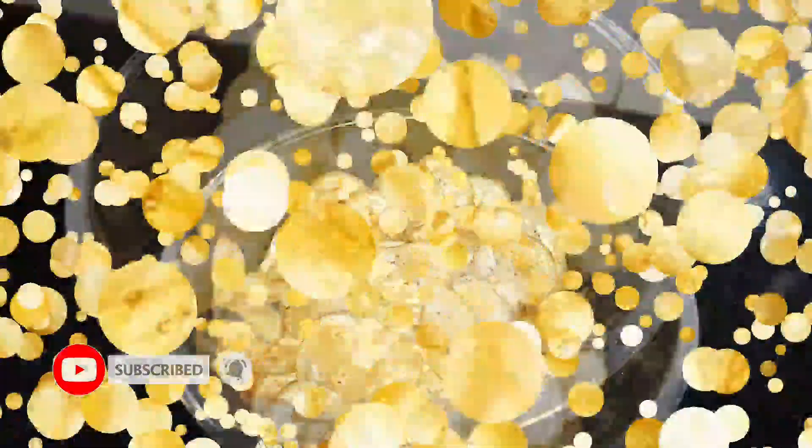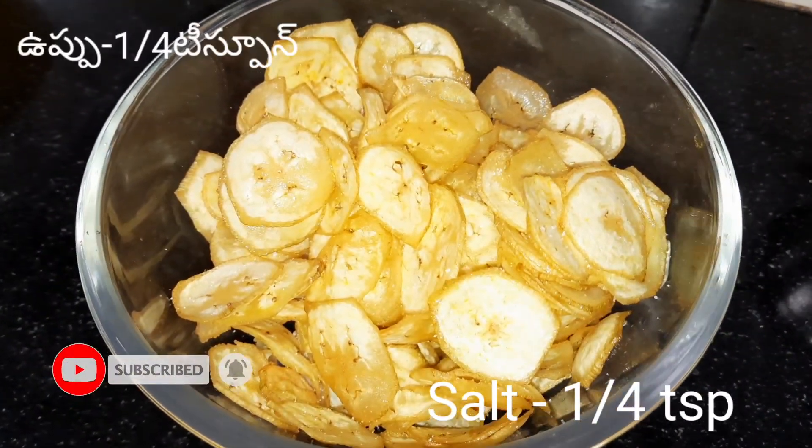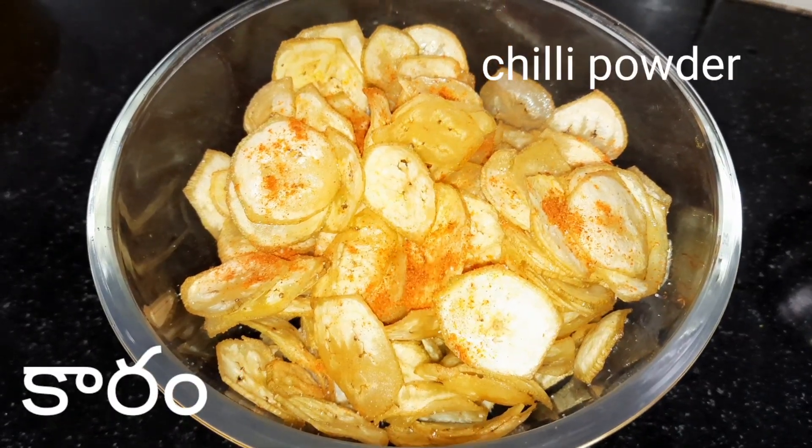Next, mix the chips and mix it with a little bit.